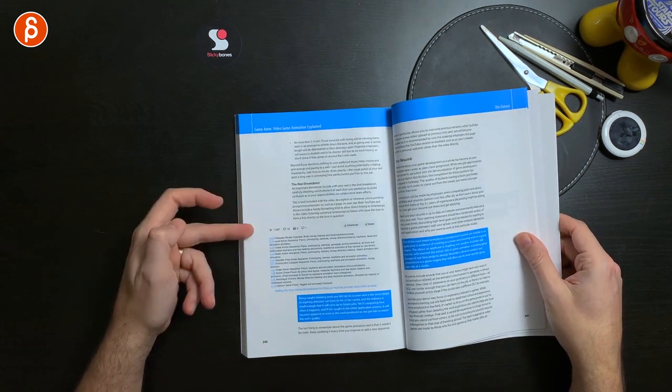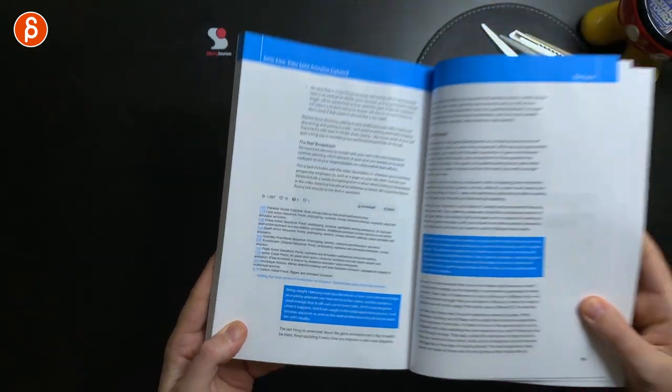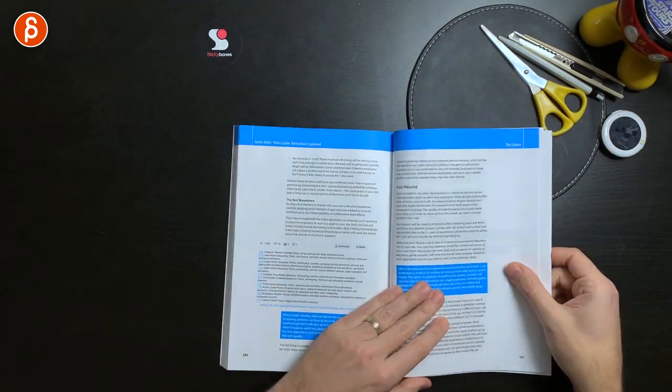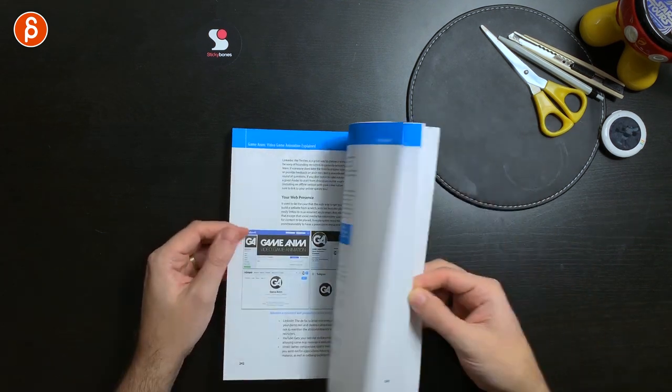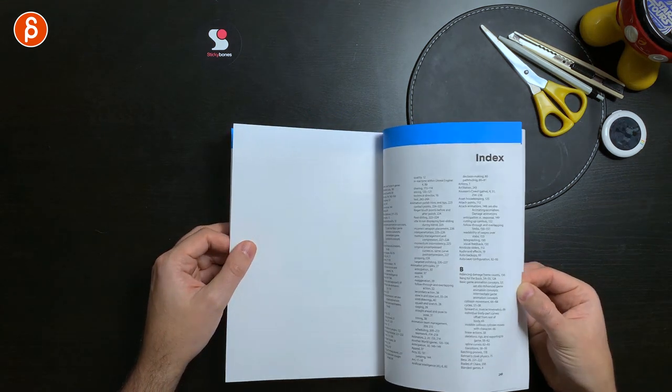It tells you what to use in your reel. There's editing your reel, reel breakdown in terms of time codes — a very smart point so that you have your shot breakdown that you can click to very easily. It also talks about the resume, your web presence, and future technologies like AR.